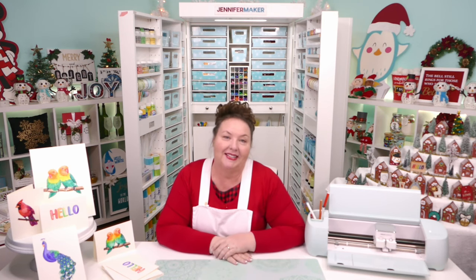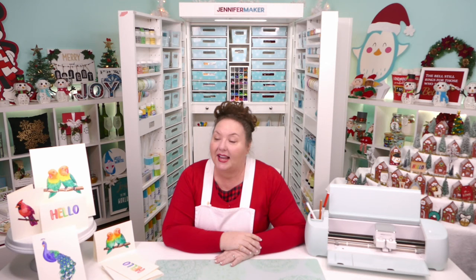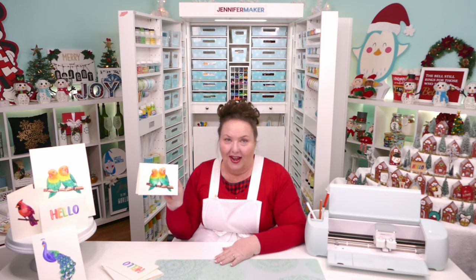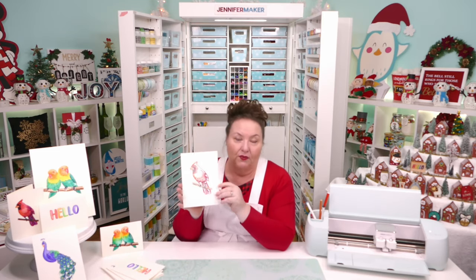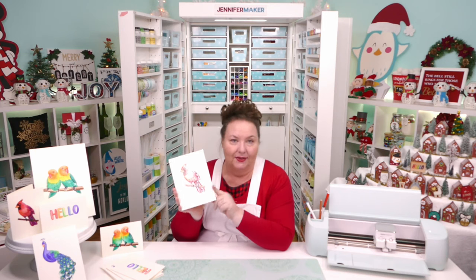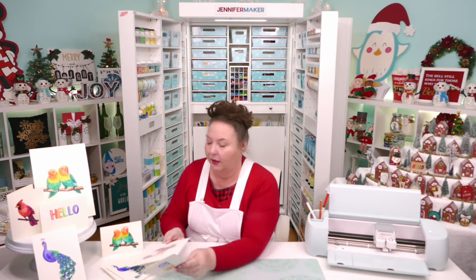Debra asks if I store Cricut pens on their side — yes, as you saw, I do. Sherry asks if infusible ink pens will create a watercolor blending effect: they'll draw it, but it won't blend. It'll look like line drawing — it's not going to make the beautiful blended effect you get with the watercolor pens.